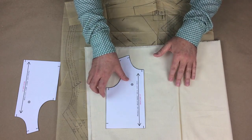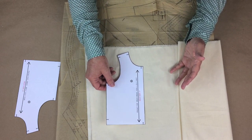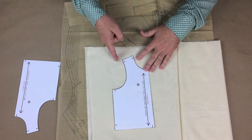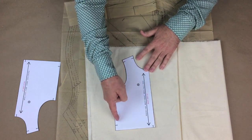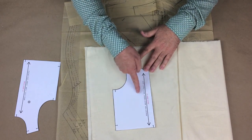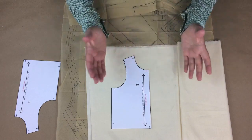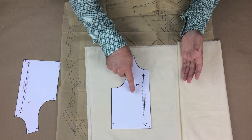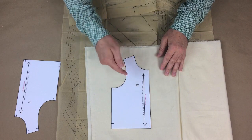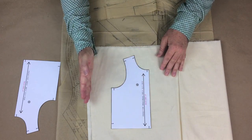Now the really important part about the grain line — imagine I'm speaking in all caps when I say this: the grain line on the pattern piece must be laid in the same direction as the straight grain of the fabric. Or I could say it another way: the grain line on the pattern piece must be parallel to the selvedge of the fabric. It doesn't matter what the pattern piece looks like — the grain line must always follow these rules.